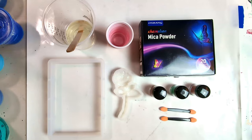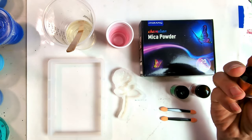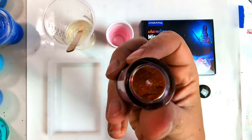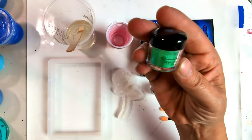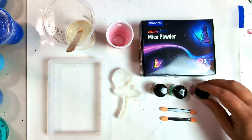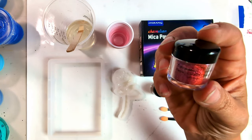I will be using Osbang Chameleon Mica Powder. The colors I will be using today are red, orange, yellow, apple green, golden. And this one is purple, blue, red, orange.